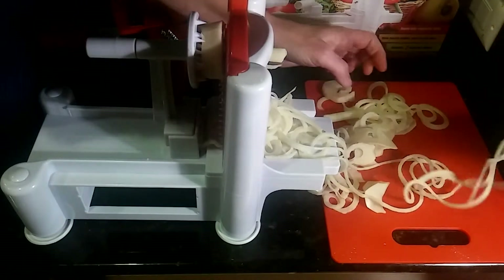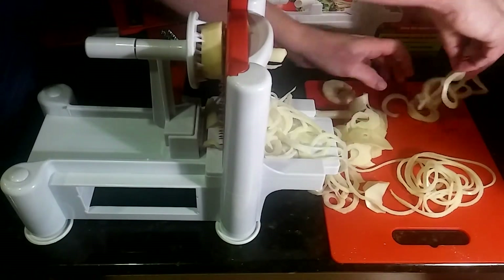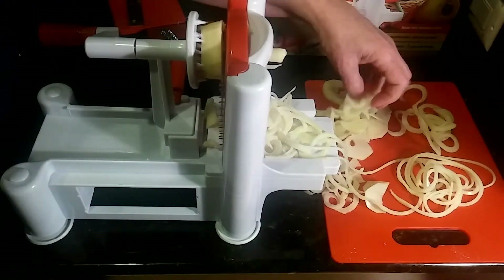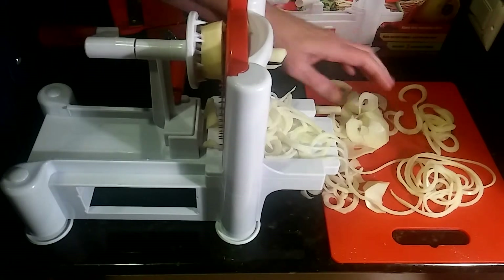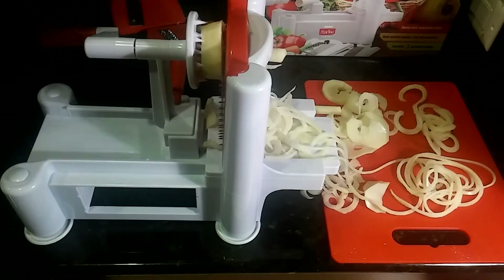Nice garnishes — so you've got three different types. You've got more of the thicker ones, and then you have the really big ones like circles. You can use those for garnishes, you can fry them up, you can do whatever you want with it, and it'll give you nice nutritious meals. You can use carrots, of course potatoes, apples, vegetables, anything like that.